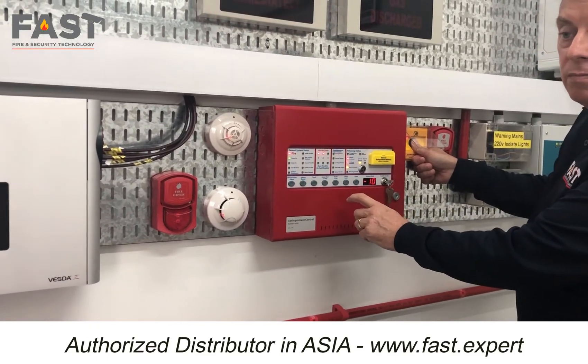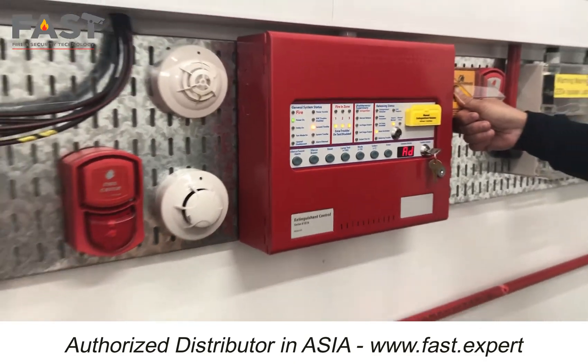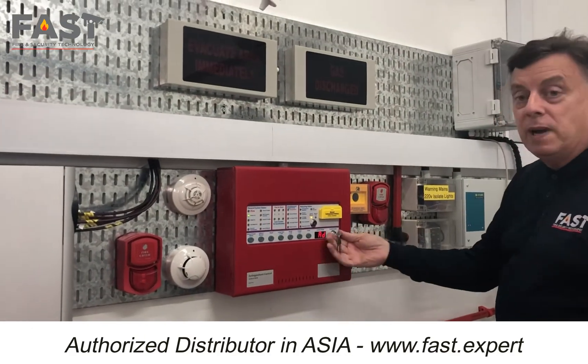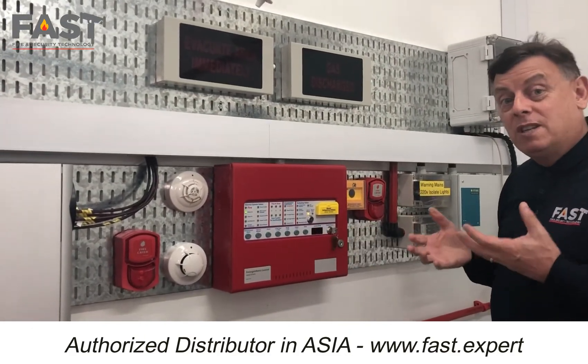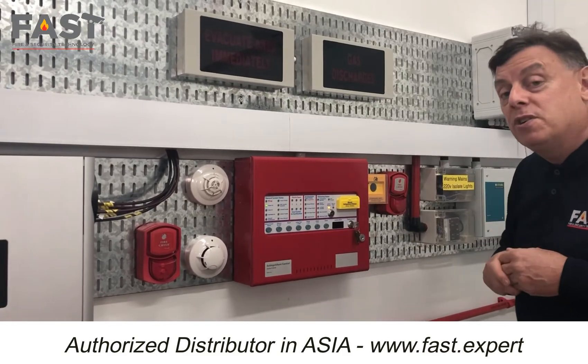Extinguish and gas release on hold. So all I need to do now is press the reset button, release the extinguish and abort switch, and everything's back to normal. So I've aborted the actual extinguish and release, and the fire panel told me that.